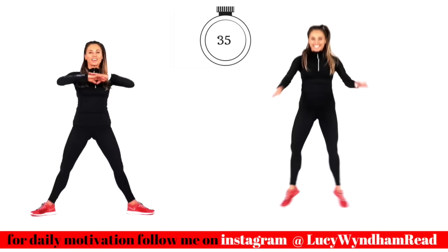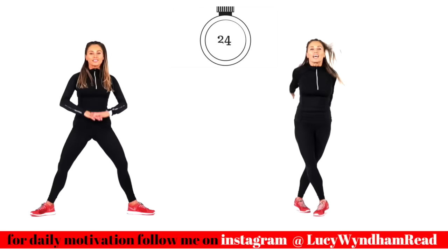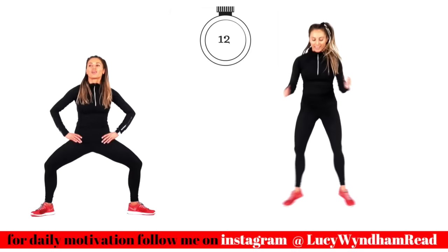If you're on Instagram, come and follow me for daily motivation — let me know how you're getting on, message me, and post up if you're doing this workout and taking on the challenge. Keeping that going, you've got less than 15 seconds to go. We are flying through this workout — you are going to feel amazing. Think of the benefits — we are going to get incredible results.